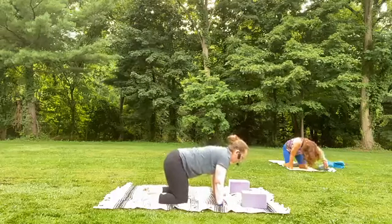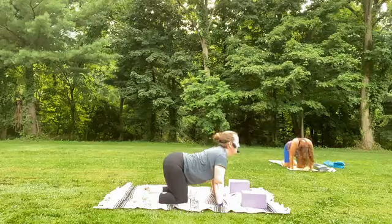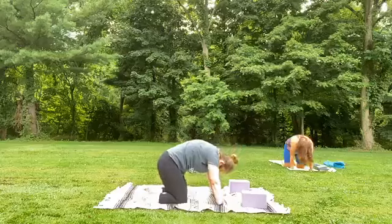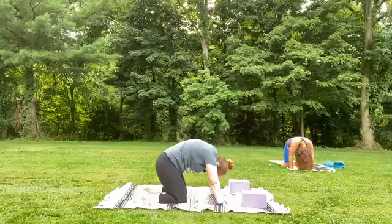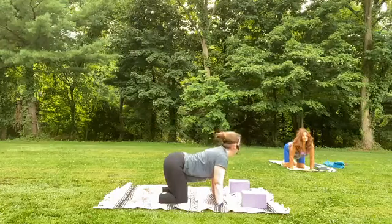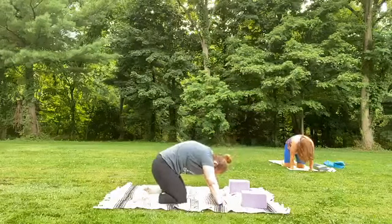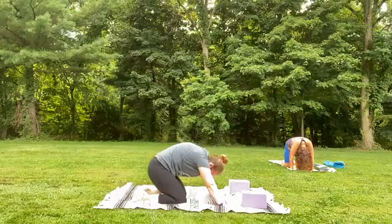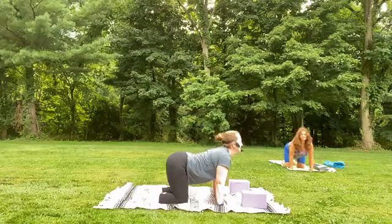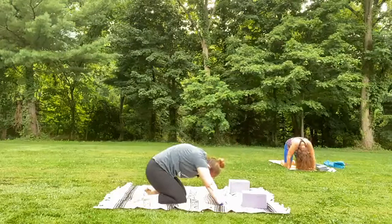We're going to take some cats and cows. As you inhale, lift the tailbone, belly lowers, chest opens up to the front of your mat — let the front of the arms face to the front of the mat. As you exhale, tuck the pelvis around the back, push it up to the sky. Inhale, lift the tailbone, open up the heart space, front of the arms face front of the mat. And as you exhale, round into it — a slight pressing back of hips to heels to open up the lower back. One more time: lift the tailbone, open up the heart space, and exhale, let the air go, slightly press hips back towards the heels.